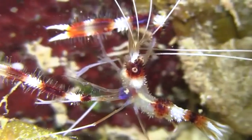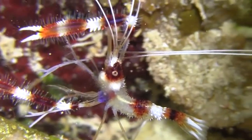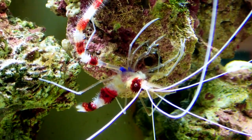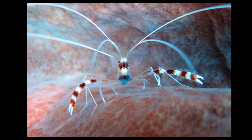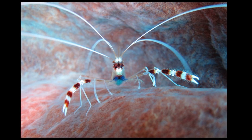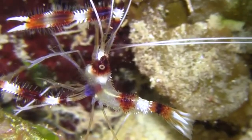Banded coral shrimp are cleaner shrimp that live in and around coral reefs. They are found in warm ocean waters all around the world. The shrimp are characterized by alternating red and white bands that cover their entire body, including their large claws. The body is covered in spines.